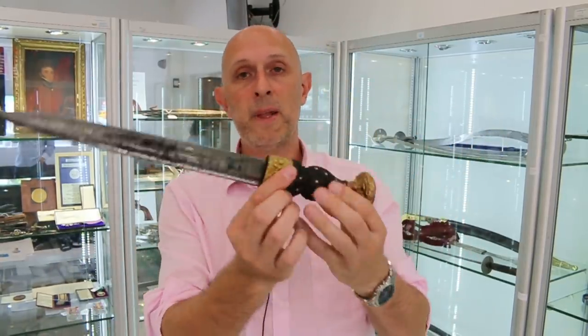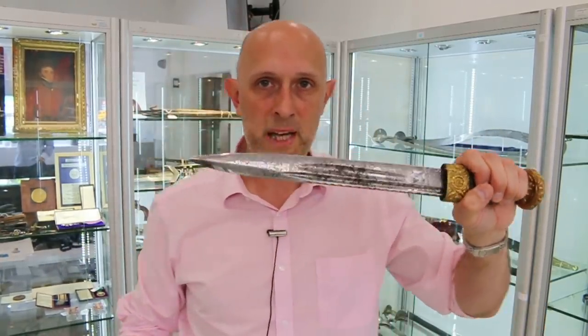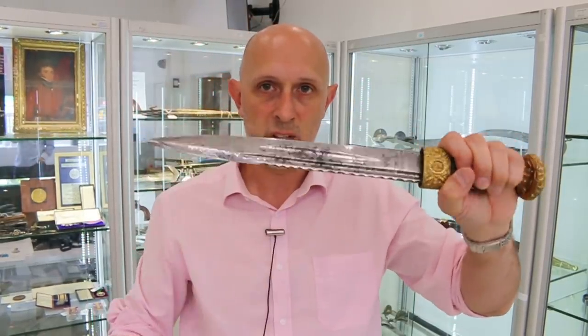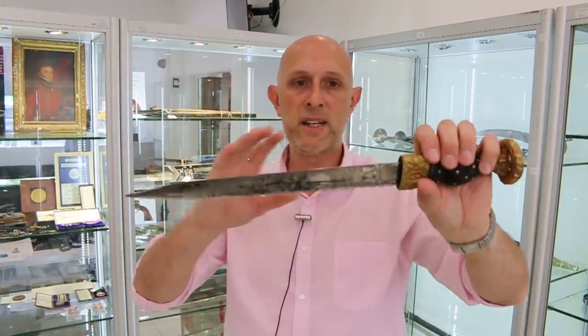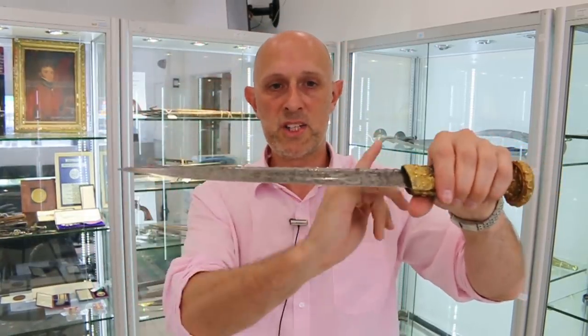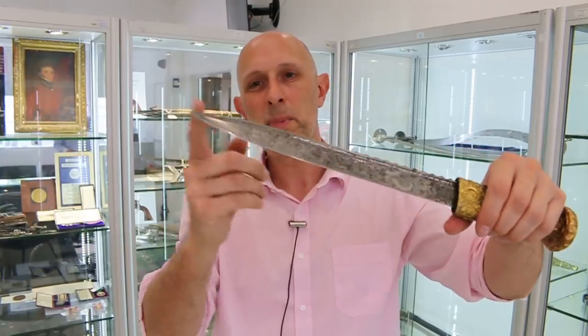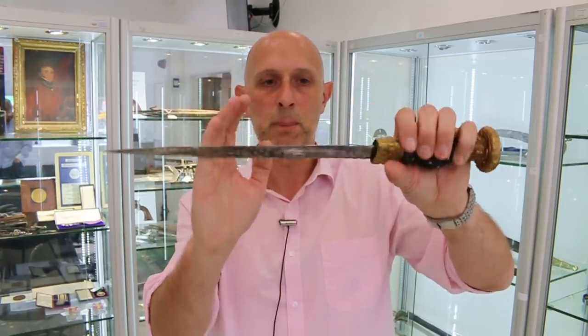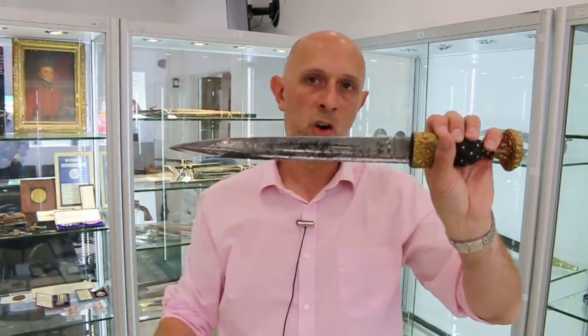Now the blades — this example is multi-fullered, with two fullers on each side, and it's got a lot of etching on it which I'll talk about in a second. Fundamentally these are almost always single-sided blades: completely blunt on the back, maybe except for a small false edge just at the tip, with one long cutting edge.